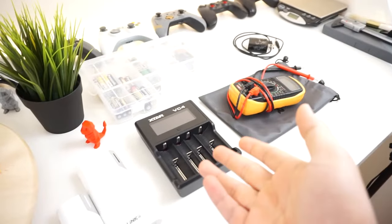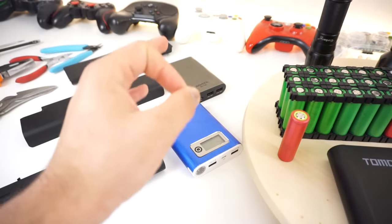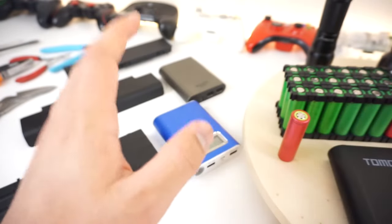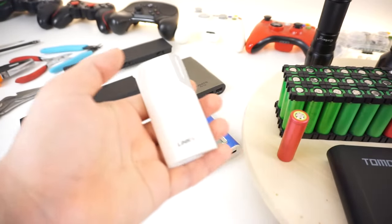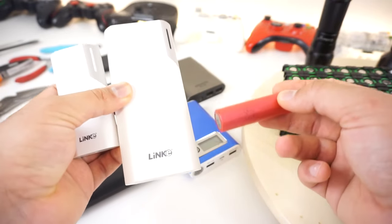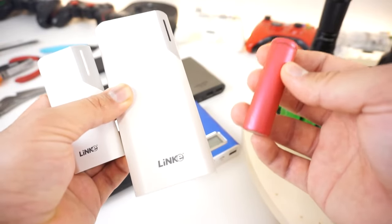And I later charged them with this battery charger right here. Here we have two power banks — this is a good power bank by ADATA, and over here we have a Chinese power bank that uses one of those LED torches. Basically, all power banks, including these two, use the same type of batteries inside, which are the 18650 batteries. And believe it or not, these are the same batteries that were used in some Tesla cars.